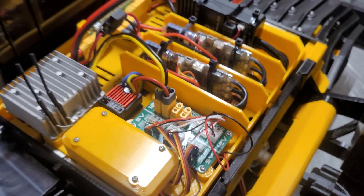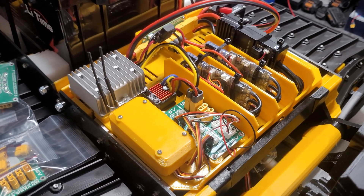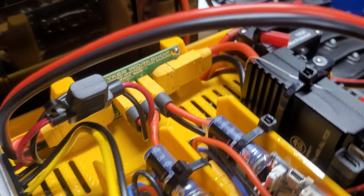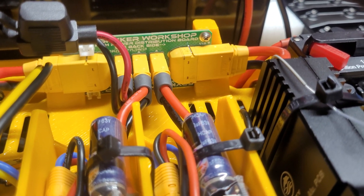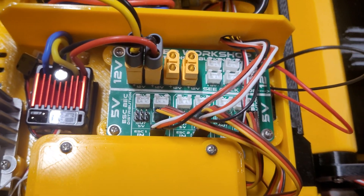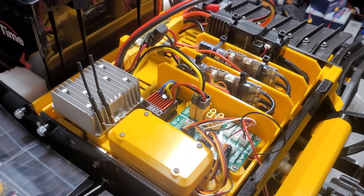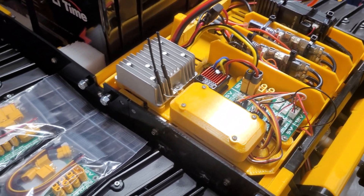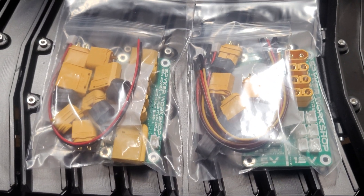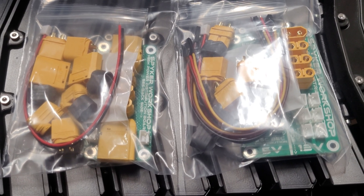Let me know in the comments if that was confusing or if that made sense — I'm trying to explain it the best I could. Both of these boards can be used in pretty much any RC, so you should be able to use these in my 1X Spyker Cat or even the Kyosho Blizzard, just as an easier way to spread out power. I think that covers these two new circuit board products. Let me know any questions or comments, stay tuned for other new videos coming really soon, and thanks for watching.